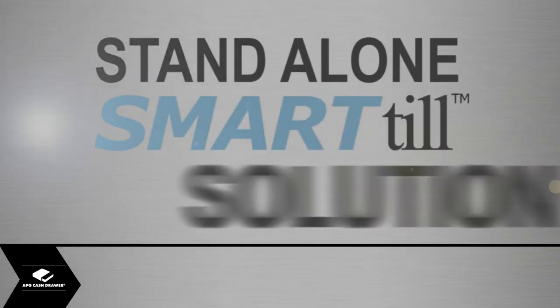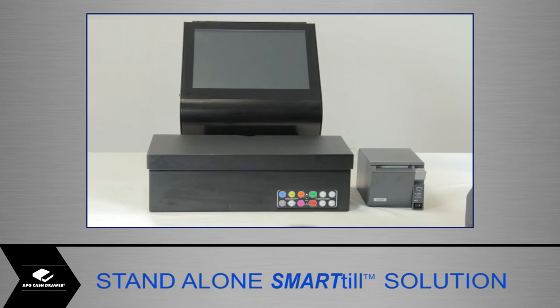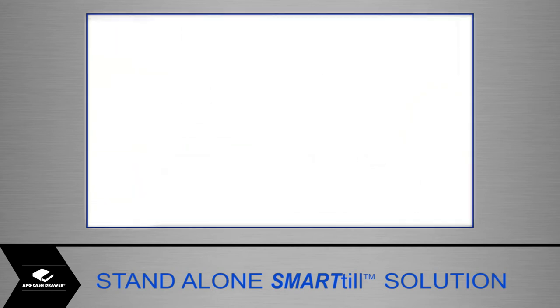The stand-alone Smart-Till intelligent cash drawer is operated via a keypad on the front of the unit, which carries out the functions of the Smart-Till solution. However, the intelligent cash drawer can only be opened via the POS system.